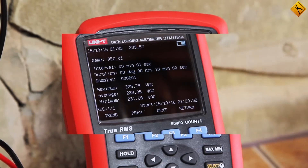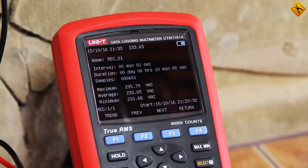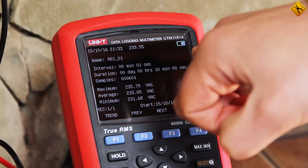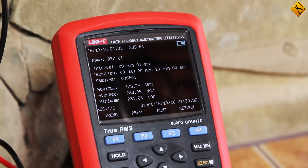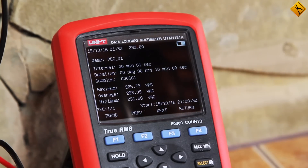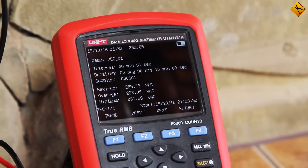Let's turn the backlight on. The data recording has finished. Let's see what we have. The entire measurement process is saved to memory under the name REC_01. The recording interval is one measurement per second and it has a duration of 10 minutes and 601 samples. It is very convenient that the maximum, minimum, and average values of the measurement are immediately displayed. The maximum value is 235.79 volts, the minimum is 231.68 volts, and the average is 233 volts.